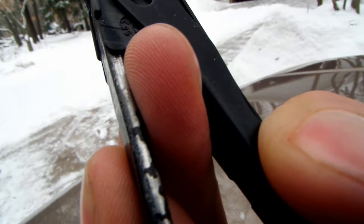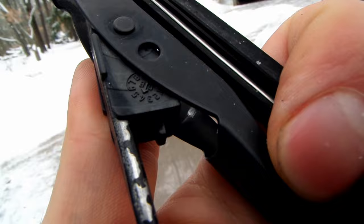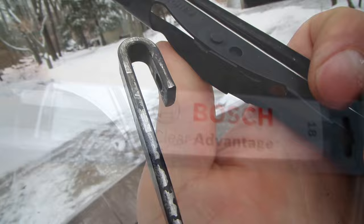Press the plastic tab towards the wiper arm and slide the wiper down along the arm. You only need to hold down the tab until the blade starts to move. If you don't see a tab on your blade, then try sliding it down with a little force to remove it.